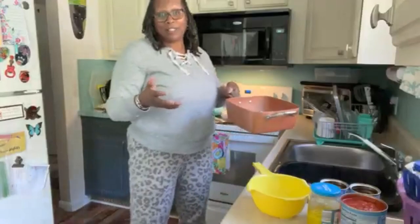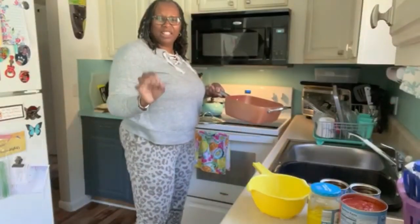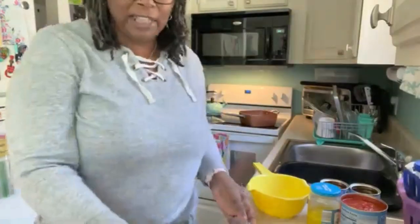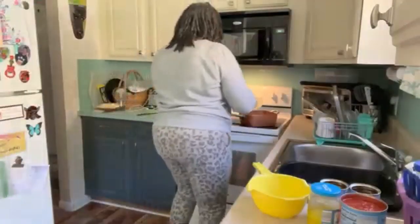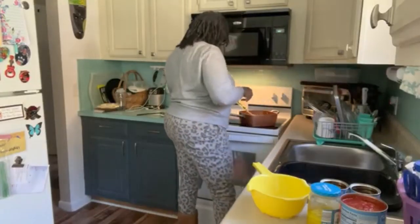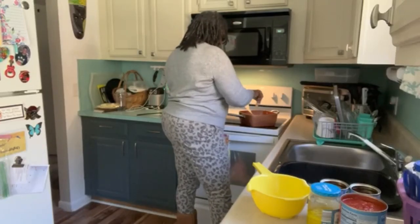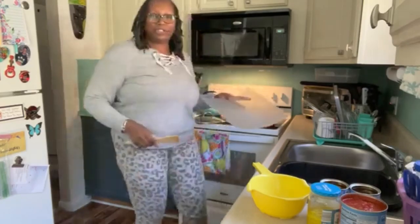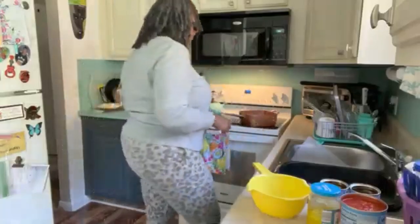That doesn't always happen because sometimes the chili mix is a little bit too salty. So in the meat bath they go. I like my vegetables to have a little crunch to them, so that's the reason why I wait until the meat is done.